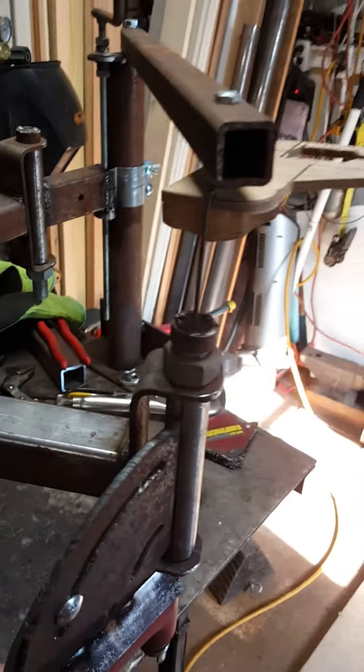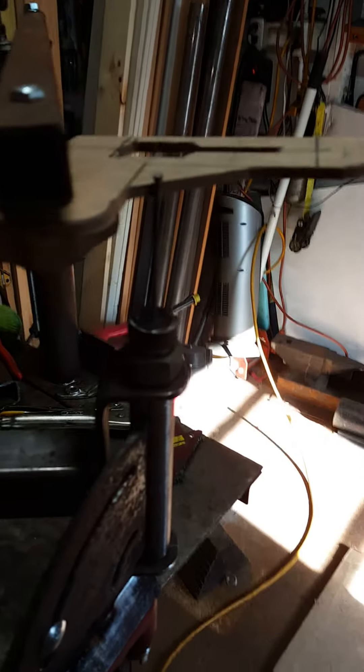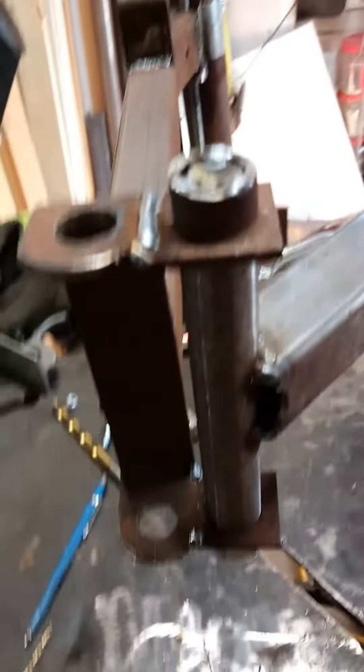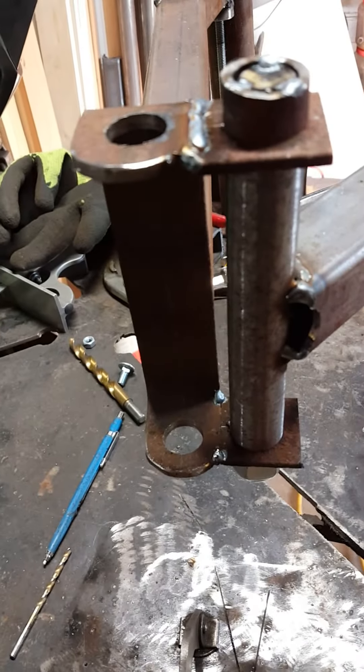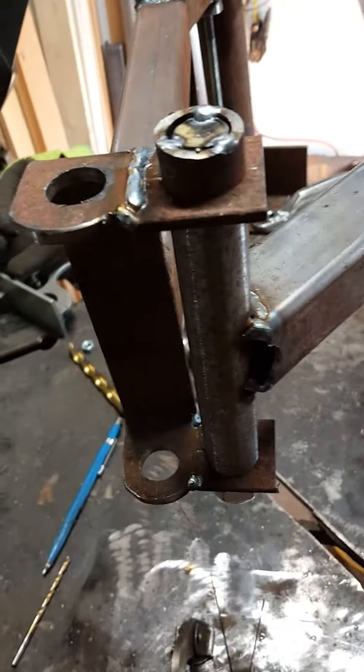You drill a hole and put a nail in. So you get this right here, then you just take that and trace it around your part. Obviously you want to put two screws in there and take that around there and trace it. We had a little difficulty and I just wanted this to have more maneuverability.